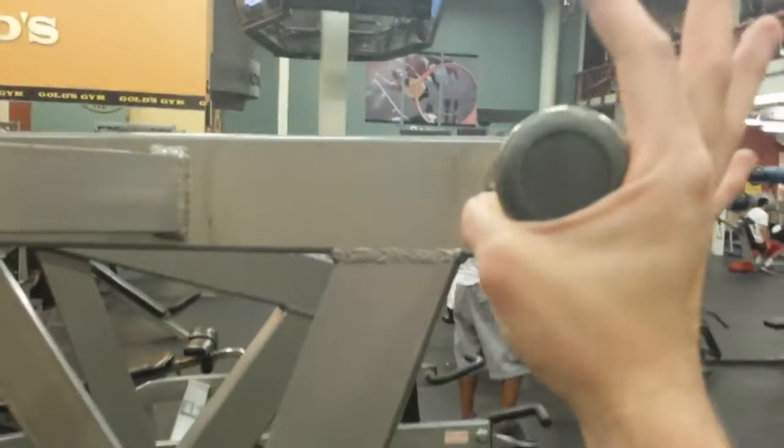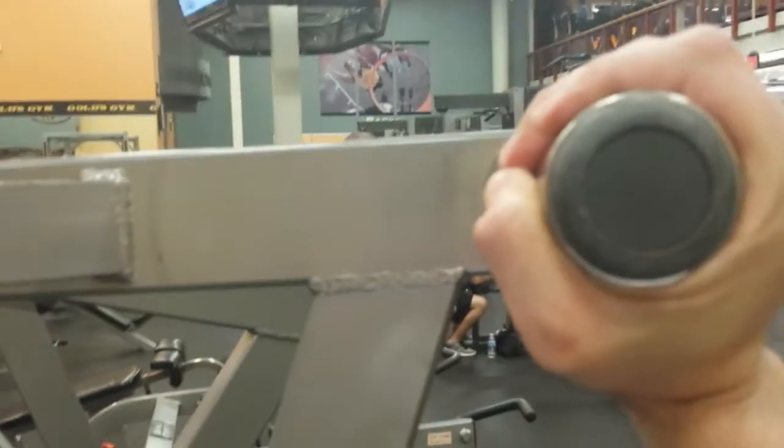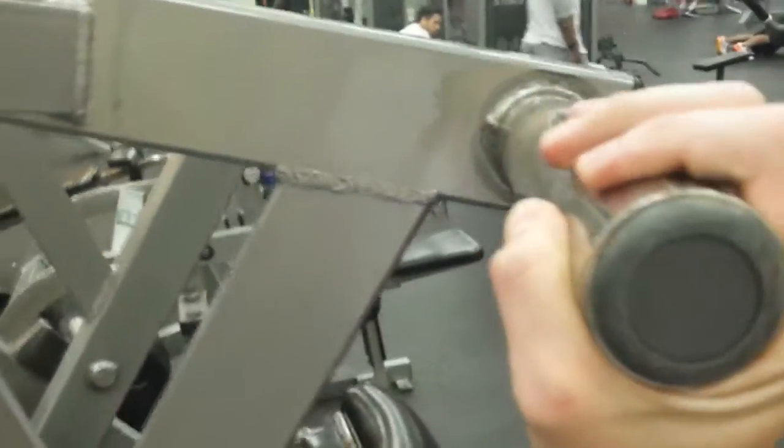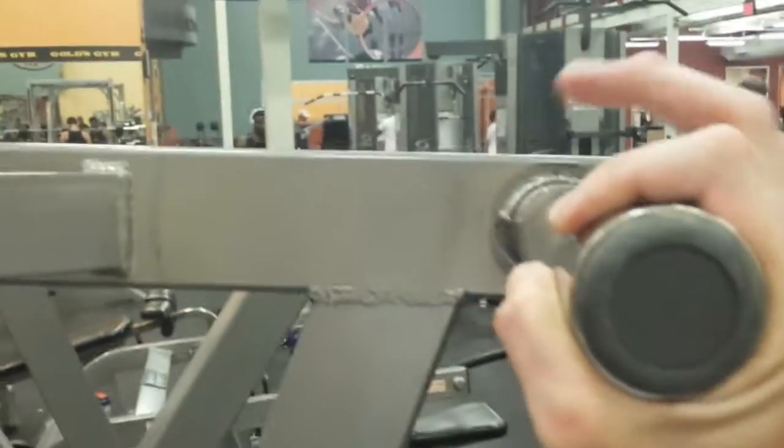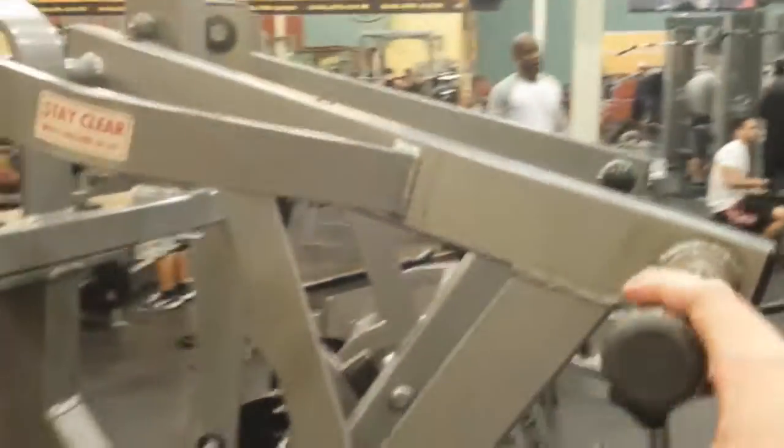The resistance will be greatest around the point where this lever looks horizontal, but I say 'around here' because the exact center of mass of the system — meaning the arm plus the weight you put on it — will depend on how much weight you load on and the shape of the plates. So the maximal resistance point might be right here, or a little above or below it, because some of the structure and mass is back behind this waypoint.